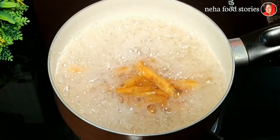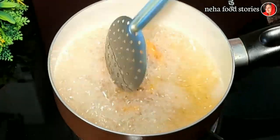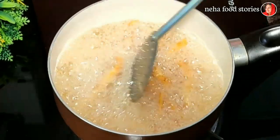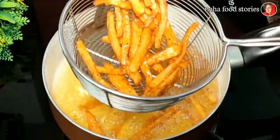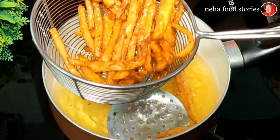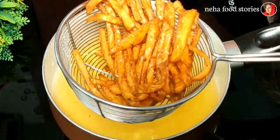We fry it on medium flame. We cook it in a pot. We fry until golden brown. We will move this or put it in a separate pot.